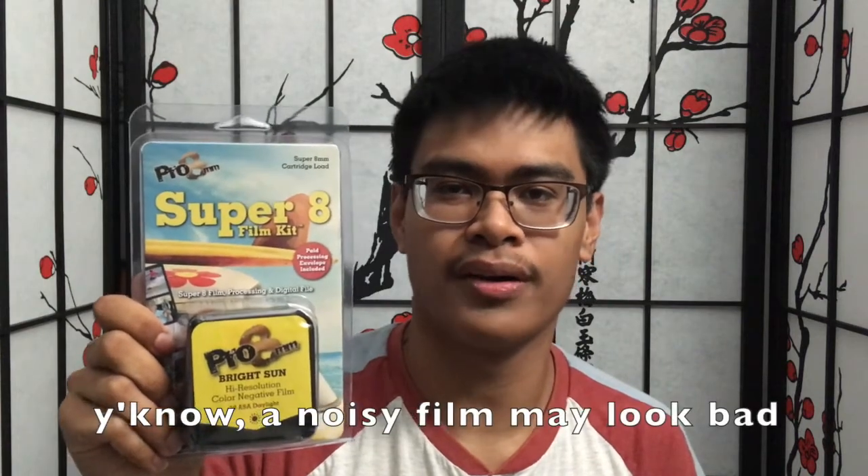So this is a Super 8 film kit from Pro 8 millimeter. It's a company located in Burbank, California. They have several versions of this kind of film. I chose this one since I want the Super 8 film with the lowest grain, since I kind of heard that film with a lot of grain doesn't really fare well. I was kind of confused with what kind of film cartridge I was going to go with, but I decided to get my hands on one of these. Basically, it's a neat film kit — you just pop in this cartridge into your Super 8 camera, film it, and then send it back to the Pro 8 millimeter lab for processing.